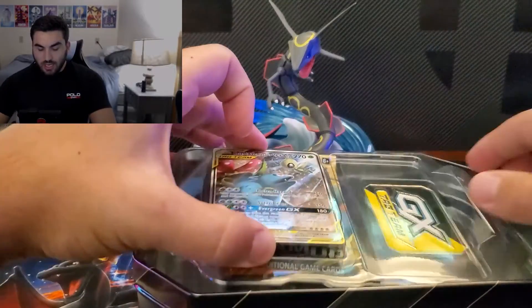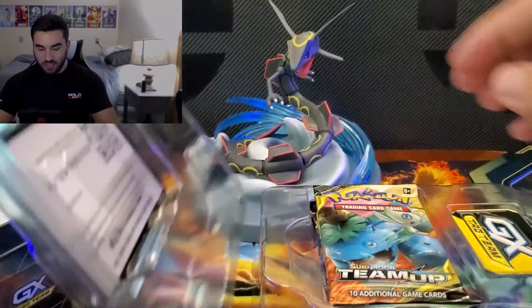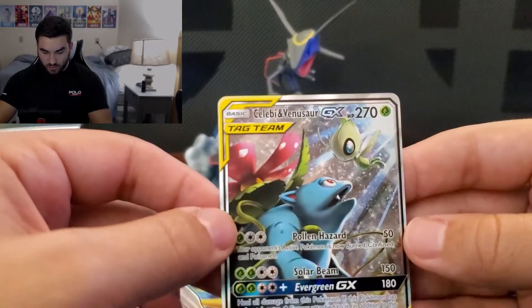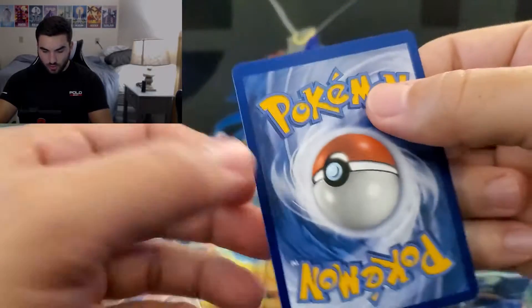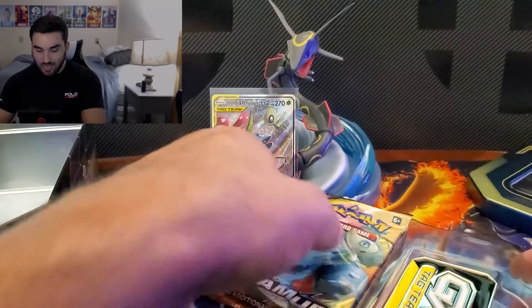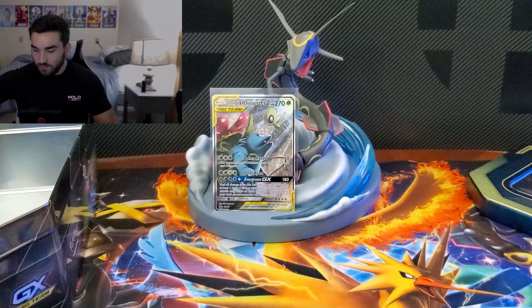Venusaur and Celebi tin — let's get everything out. The plastic came out unusually easily; usually the promo card piece comes with everything else. This has a Team-Up pack in it — very nice. We have the code card, and here's the Venusaur and Celebi promo card. It looks a little off-center top to bottom, and a bit bigger on the right than the left. But overall, very nice card. Let's sleeve that up and put it in the card holder. We also have the GX Tag Team Metal Coin and the packs.